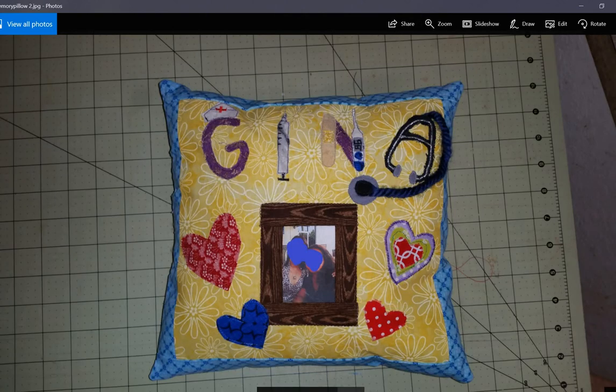This was a pillow that I made for a friend who lost her sister. That picture is of her and her sister, but I blocked out their faces for privacy. The sister was a nurse and she passed away, so I wanted to honor her and the family by doing this. I made her name and nursing-themed notions, and I thought that was fun. The family seemed to like it.